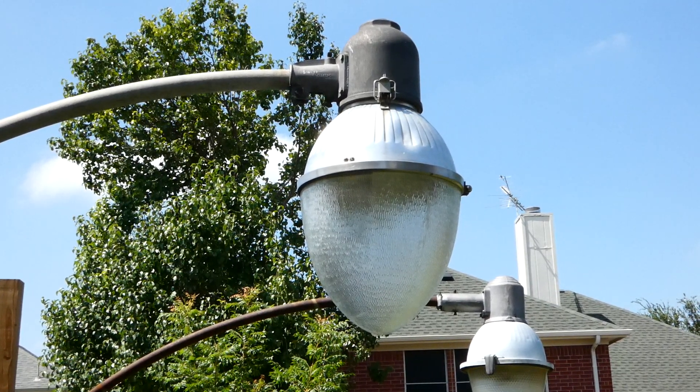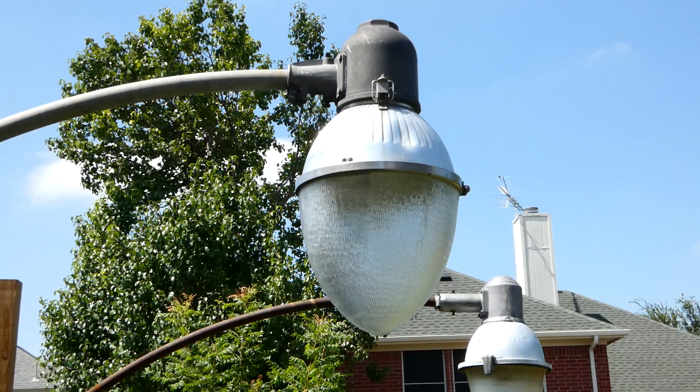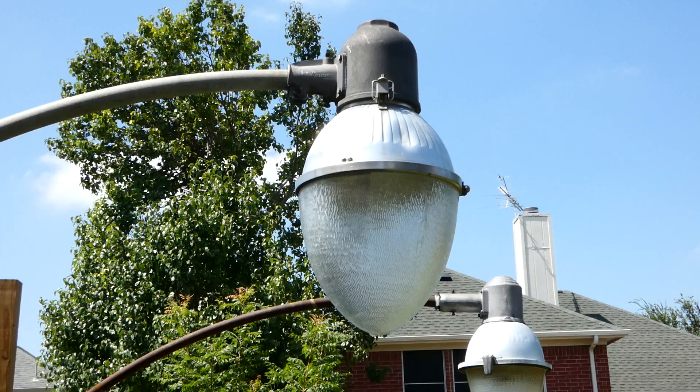Hello everyone, welcome back to my outdoor street lighting display. What you're looking at here is a 1950s to 1960s General Electric Form 79D teardrop. The D indicates the teardrop style glass, or what they called the long globe in the catalogs back then.